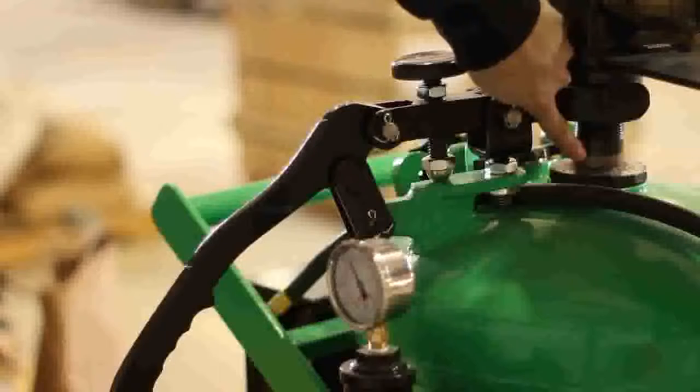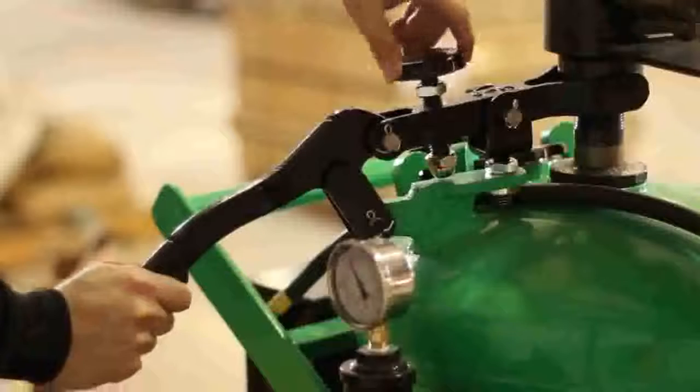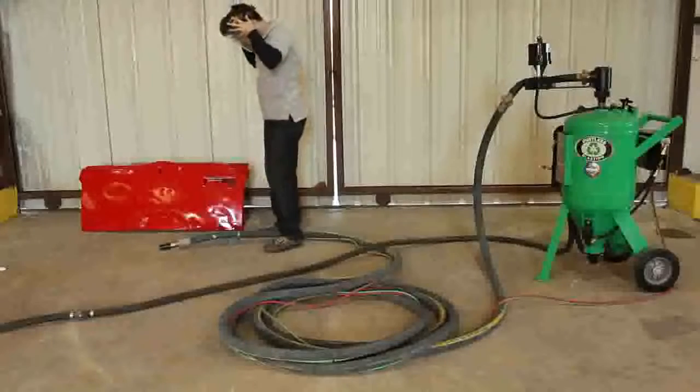Adjust it so that about one inch of silver is visible on the pipe. You can also adjust the pressure with the valve behind the lower gauge. Now you're ready to blast.